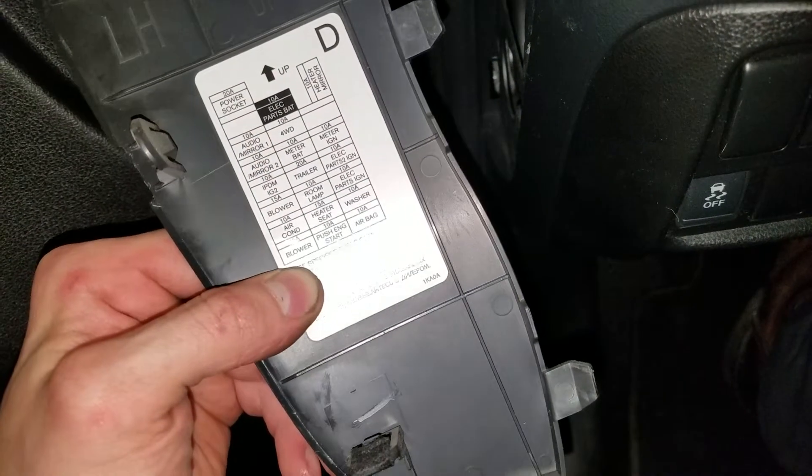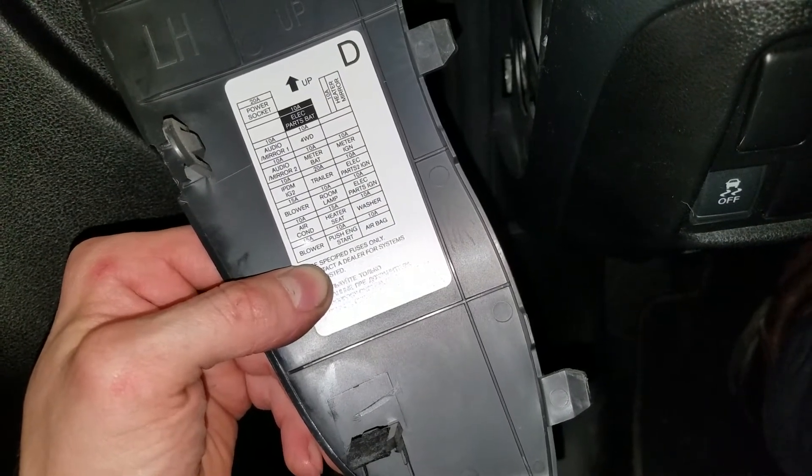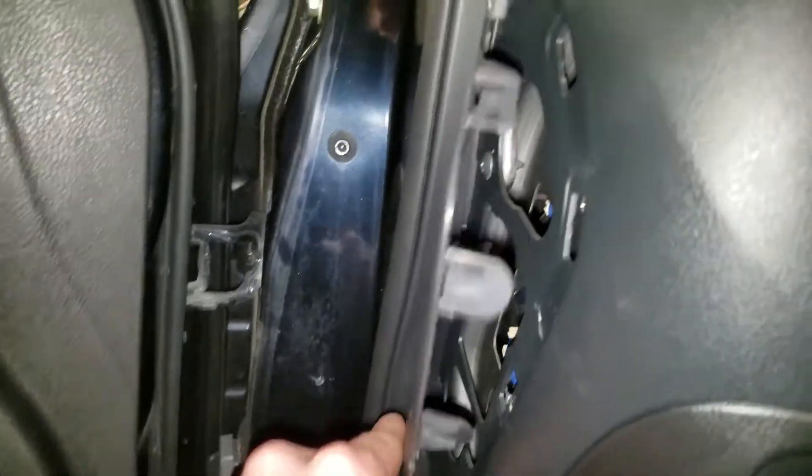On the cover here, it actually shows you on the back what all the fuses are for. You can see there's one for just about everything. There are more fuses under the hood, and you just pop the cover back on like so. That's it — let me know if you guys have any questions.